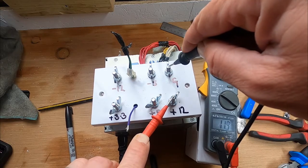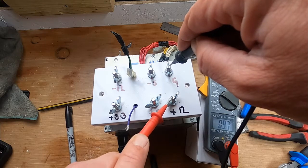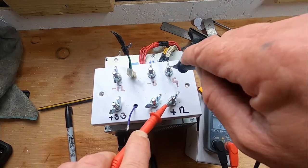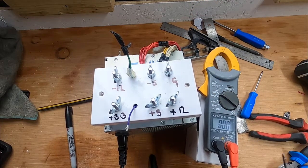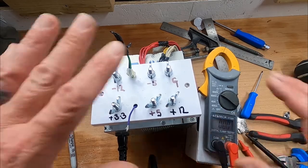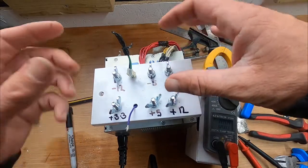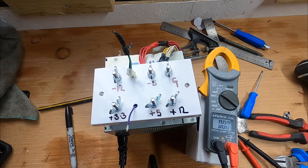11.9 volts — that's a good 12 volt supply for any of the little bits I want to do in the shed, including a hydrogen generator. To make this whole thing a bit more user-friendly, I want something I can push plugs into and all the malarkey that we need. It'll turn it into a more usable piece of equipment, so if you want to see that, don't forget to subscribe.